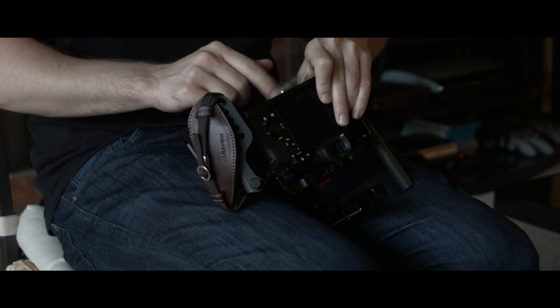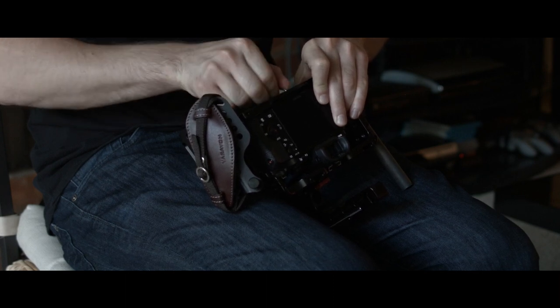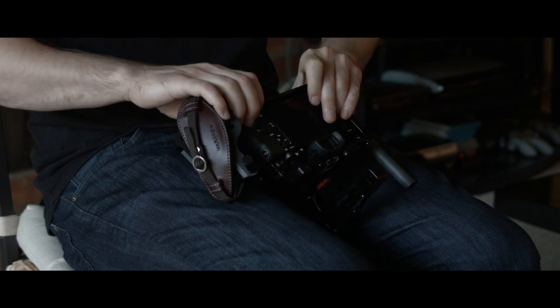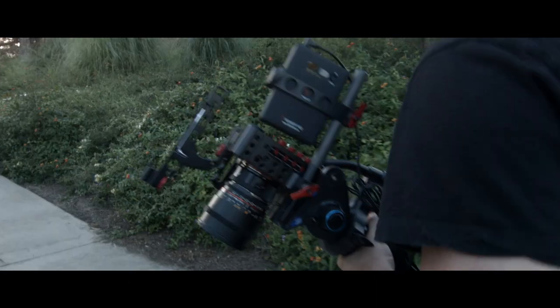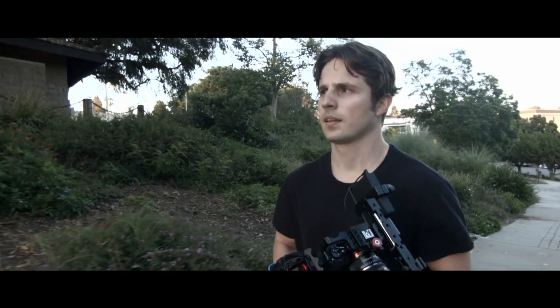Some of the qualms that I have with the cage is that when installing it, the front of the camera doesn't rest on the alignment points, which gives the camera room to shift from its installed position. Fortunately, the wiggle room is small, so it wouldn't be detrimental if it were to shift.